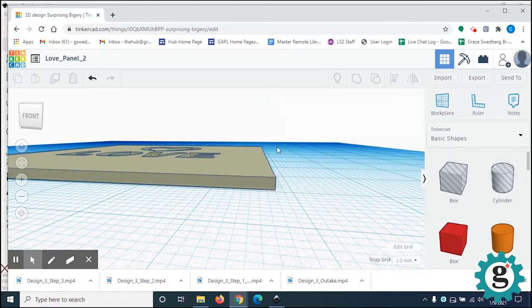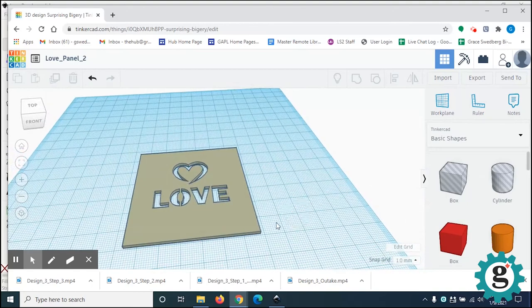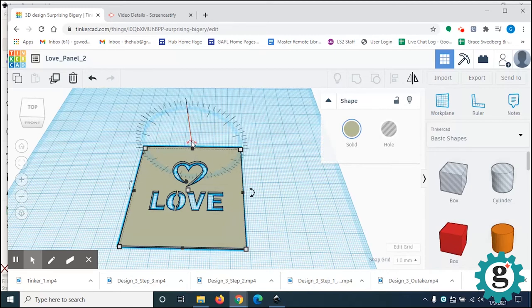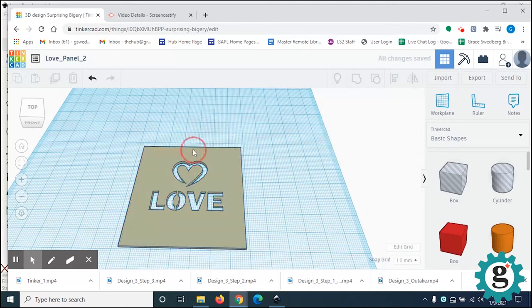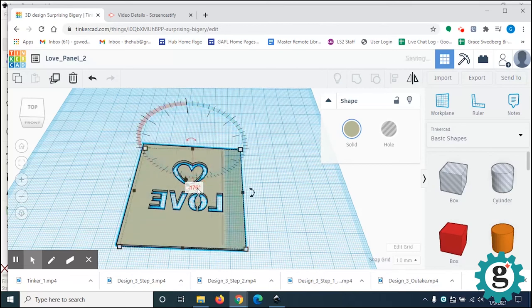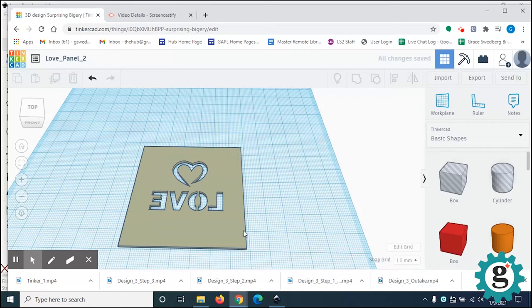The bevel is so that when the perpendicular panels meet each other, they'll have a bevel and be able to fit better — we'll knock off this corner. Since the bevels will be on the inside, we need to turn this upside down so it's wrong-reading. Select it, and you can see these arrows for rotating on the horizontal and vertical axis. I'm going to type in negative 180 degrees, so now it is reversed so we can make the bevels on the inside.